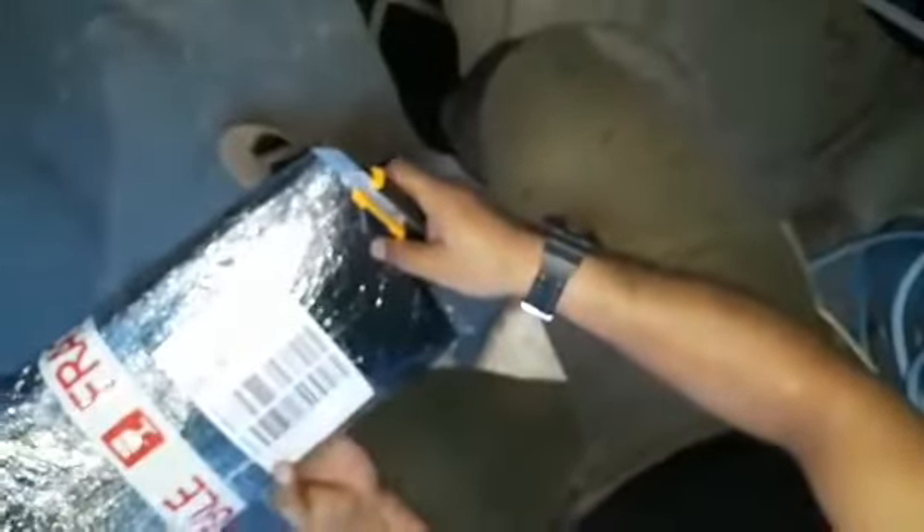We are now unboxing Mod Guard Tirehugger. Tirehugger, from Caloocan City. So it's a local product. Unboxing Tirehugger.